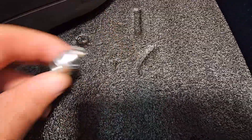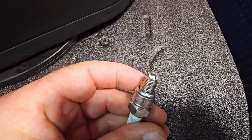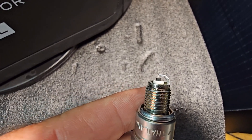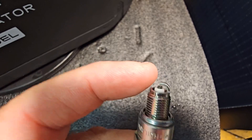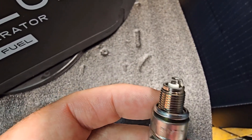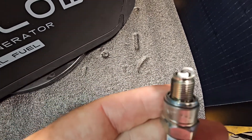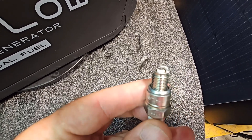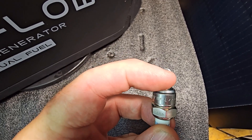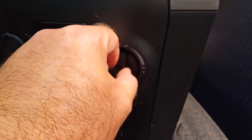Just as with the spark arrestor, when you do your servicing check the spark plugs. Look at the gap on your electrode and make sure there's no carbon build-up, because if it shorts out it won't spark and the engine won't start. When servicing, just get a wire brush and give it a brush to get the carbon off it.